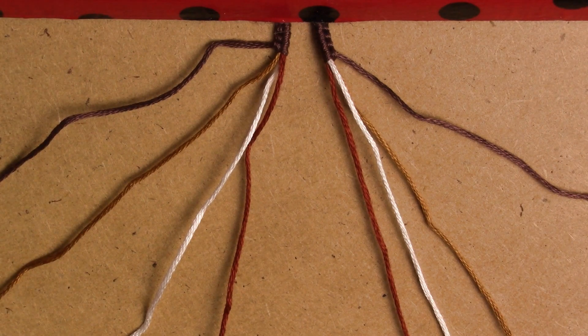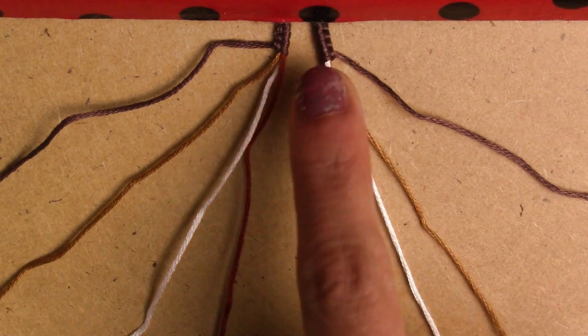Hello everyone, welcome to my channel. I hope you guys like this new bracelet. Let's just get started, shall we? You're gonna need 8 strings. I'm using 4 colors, since I'm starting with a loop.